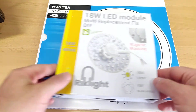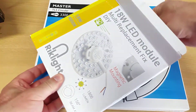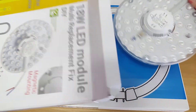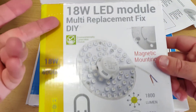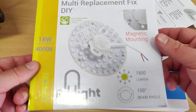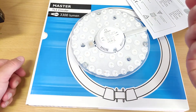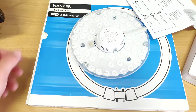Next let's do an unboxing and a demo — I'll show you the light output. I'm not recommending a specific model like this one; I think there are many out there. I'll leave links down in the description to Amazon where you can get this one or similar ones.